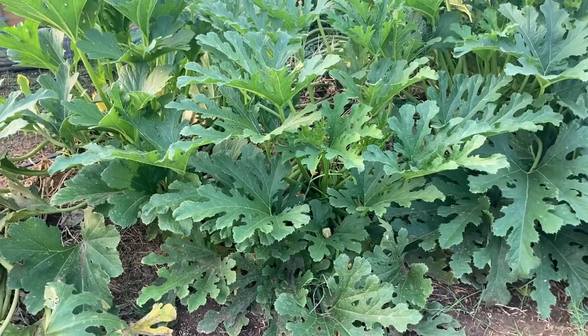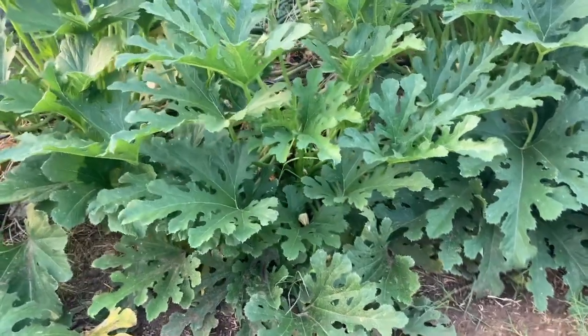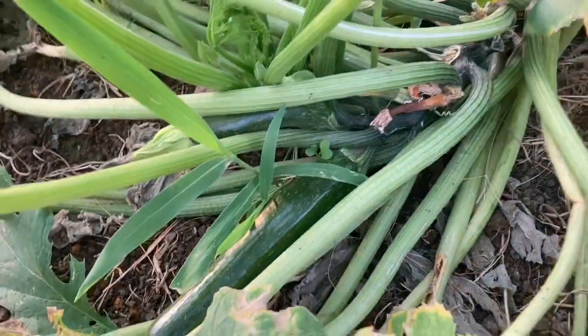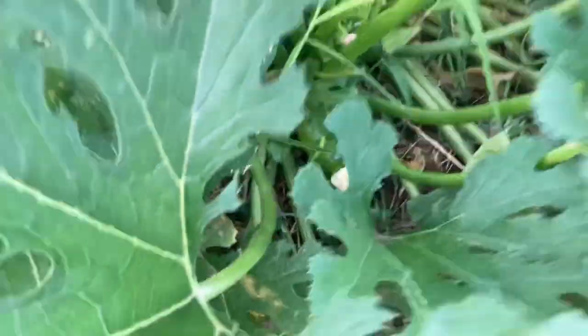I've got lots of zucchini, I've got to get in there and get that zucchini. Let me show you these plants. Squash and zucchini just love this high-tunnel environment. You can see there — there's a couple down in there.